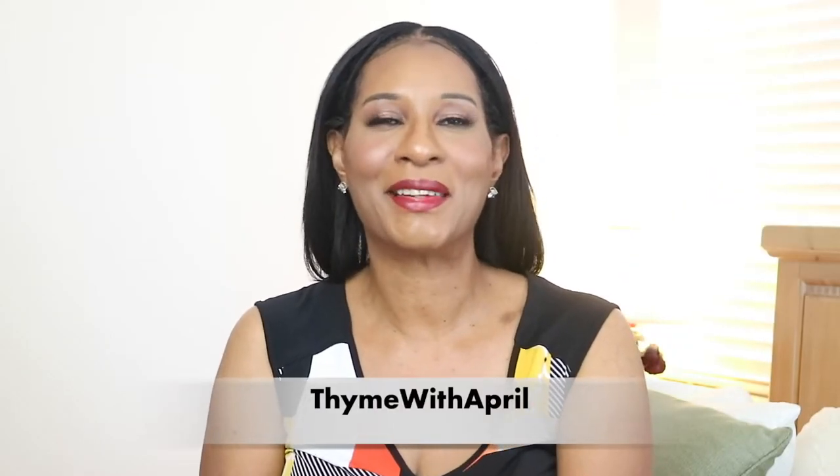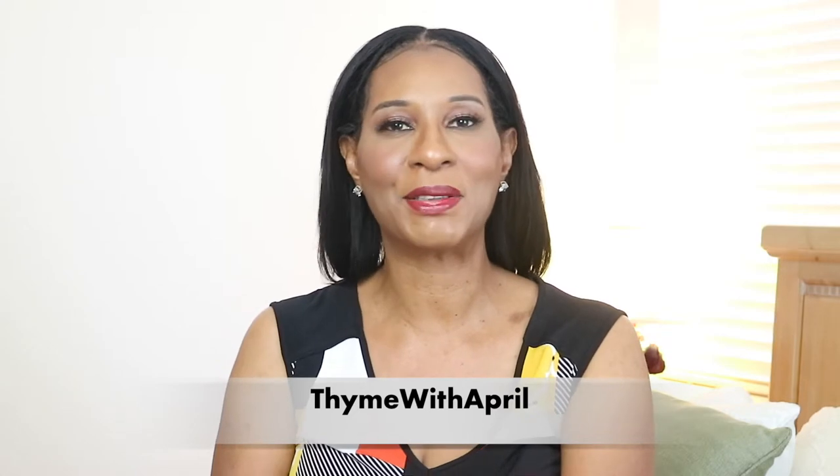Hey guys! Welcome back to my channel and thank you so much for stopping by. So if you love cheese, then today's your day. I'm going to show you how to make a couple of amazing cheese appetizers that you can serve any time of the year. So if you want to see how I make them or what I'm talking about, then keep watching.